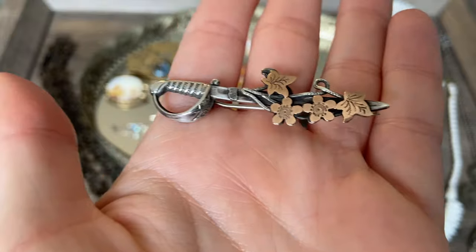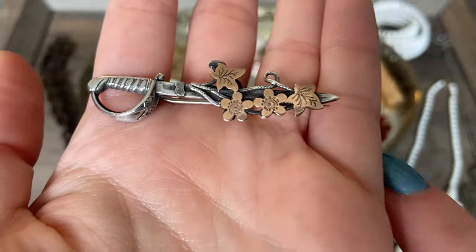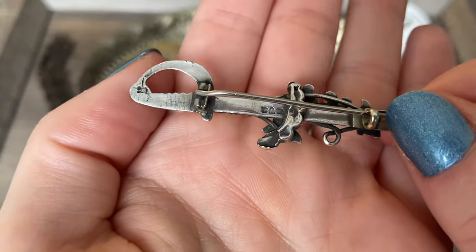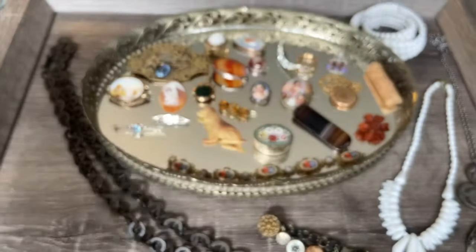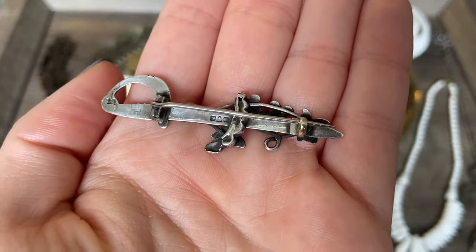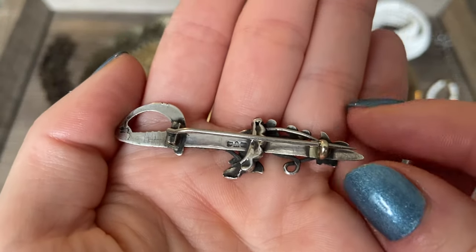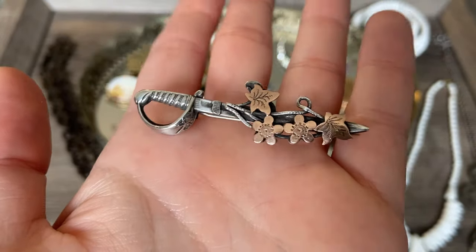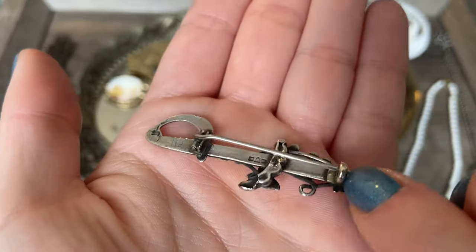And here we have a sterling silver with rose gold details in the shape of a sword or a dagger, with leaves and florals on the blade. Really beautiful, and this one is hallmarked on the back. I haven't done research on the hallmarks yet - half of these pieces just arrived in the mail today. A lot of them are purchased online, so I was just excited to receive them and wanted to film this video. A really beautiful antique sterling and rose gold piece - I love the motif of that dagger.